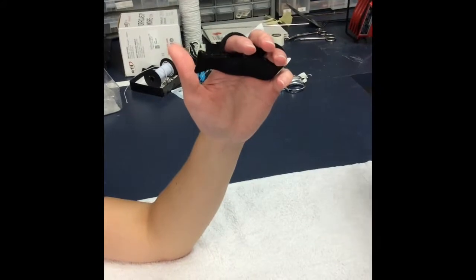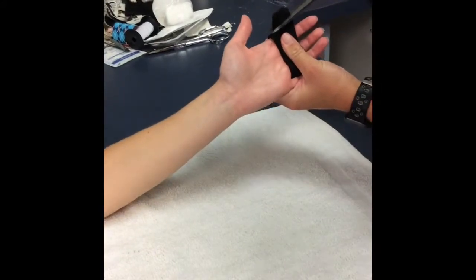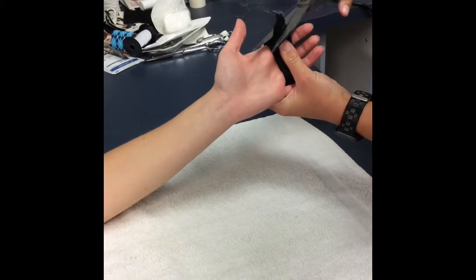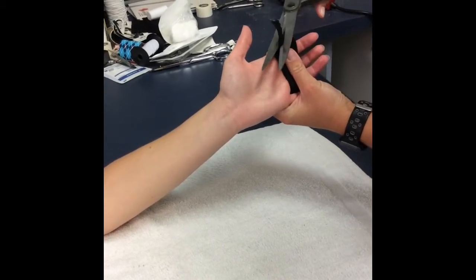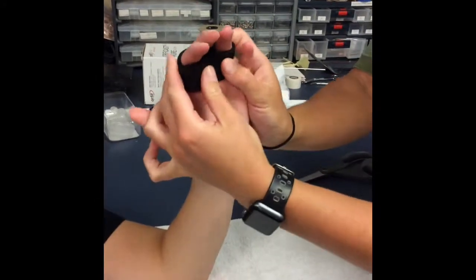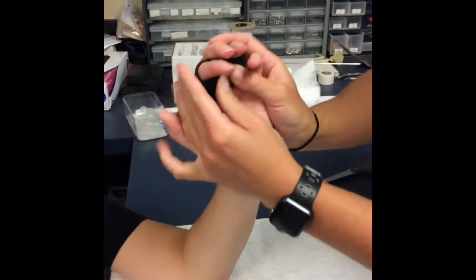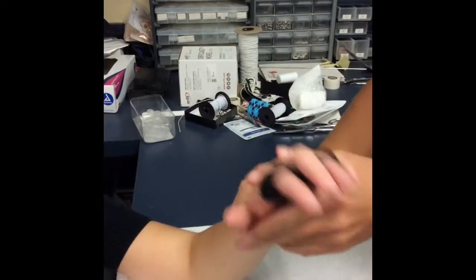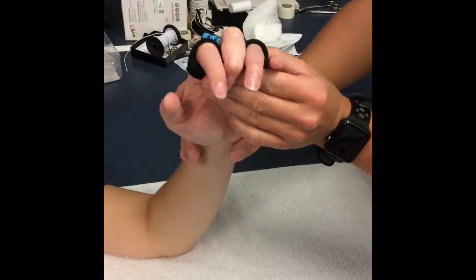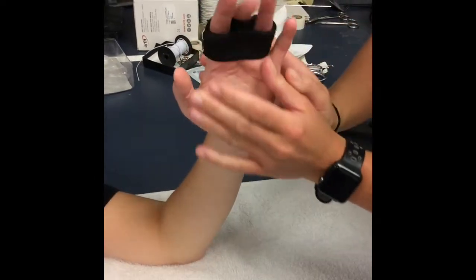Then you can cut the excess material off. Let it cool down and harden. Now she can perform PIP flexion exercises to improve her PIP flexion.